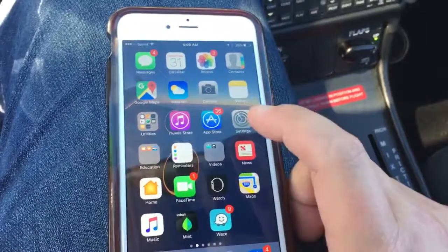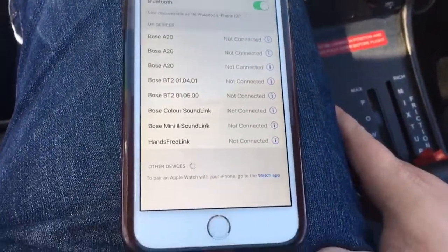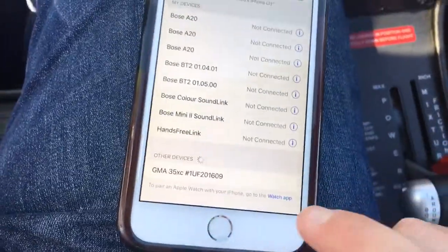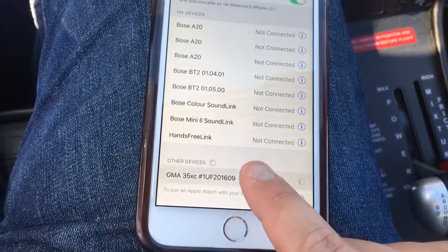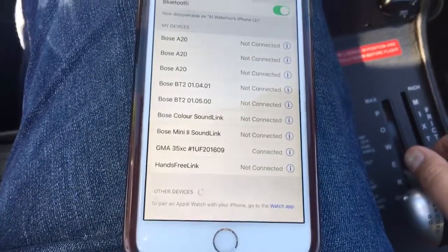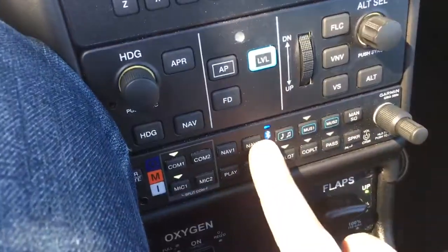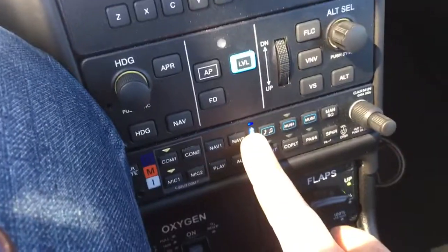That's our cue to go to our settings in our phone and actually find the device and be able to connect to it. There it is — it's the Garmin Audio Panel 35X with the serial number. So connect to it, and the headset says "Bluetooth paired" as it connects. Now we're going to see that steady blue light, meaning we are connected and ready to roll.